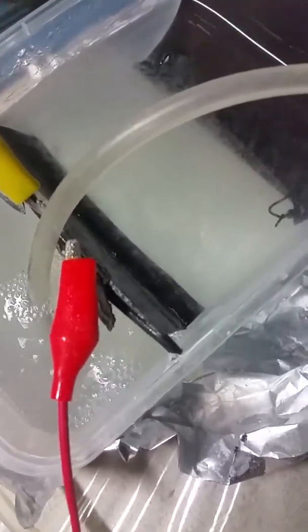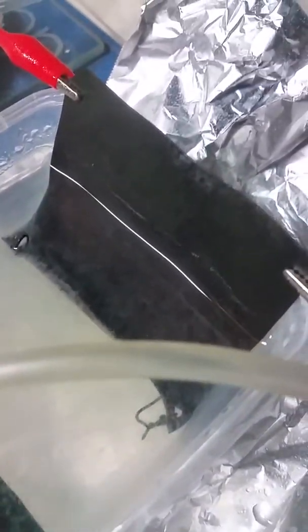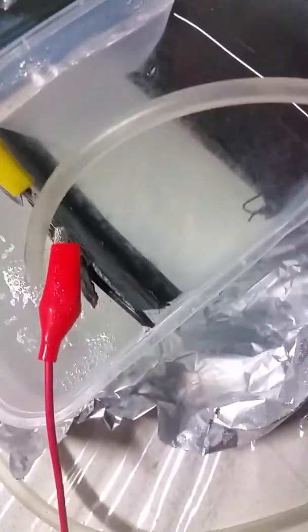That's a zinc plate and that's another nano-coated copper plate. I'm trying to extract a GANS — CO2 zinc GANS. I've got a voltage supply which I controlled with my makeshift resistor — that's from a car fuel sender unit where you could adjust the resistance.